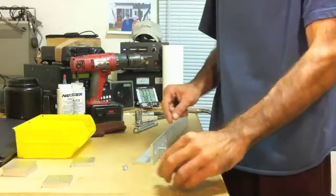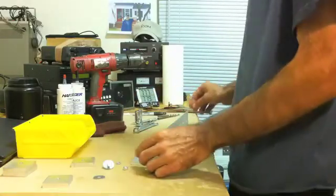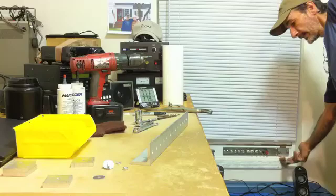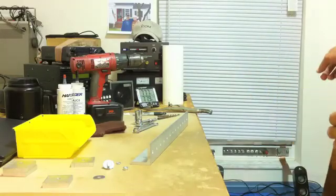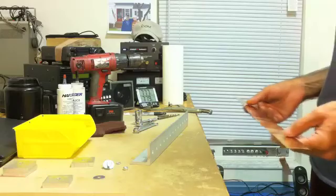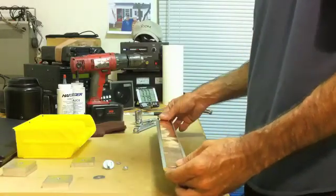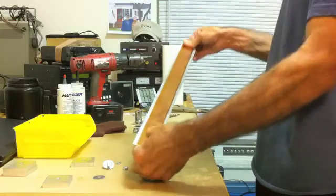Then we'll put another one down over the braid. I ran copper strap outside — you can probably see it in the corner — which goes all the way out to my ground points. There are two grounding rods outside the window, and then there's an arc around the house which is about fifty feet long with multiple ground rods on it. I have some of this copper strap left over, so I'll lay a piece of it on this aluminum angle and have a copper grounding point.